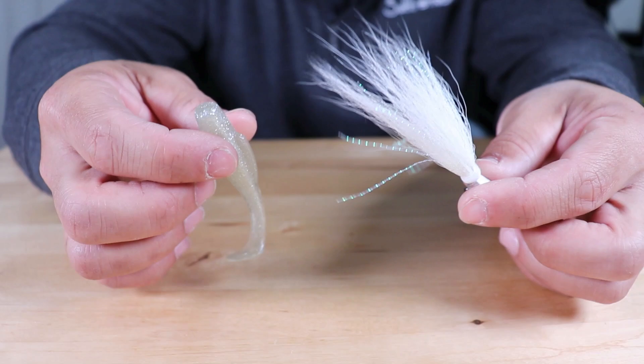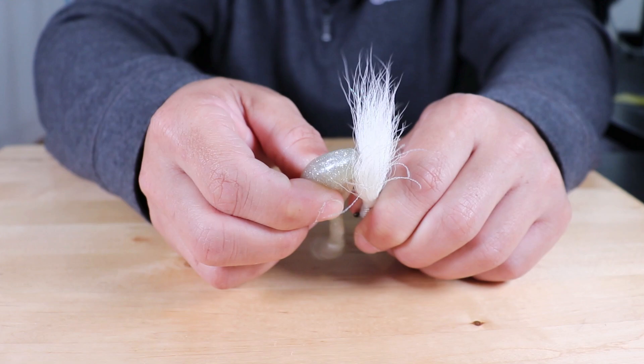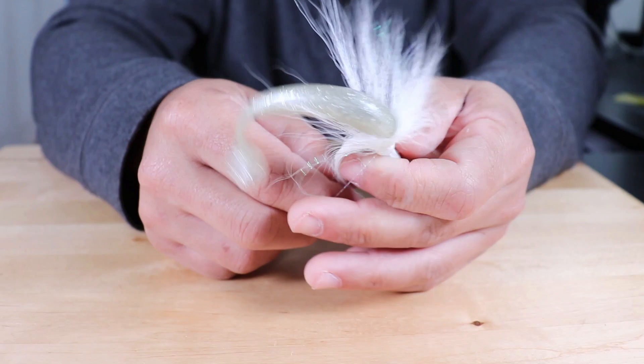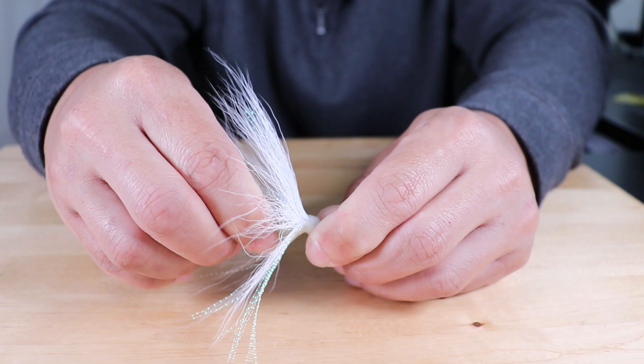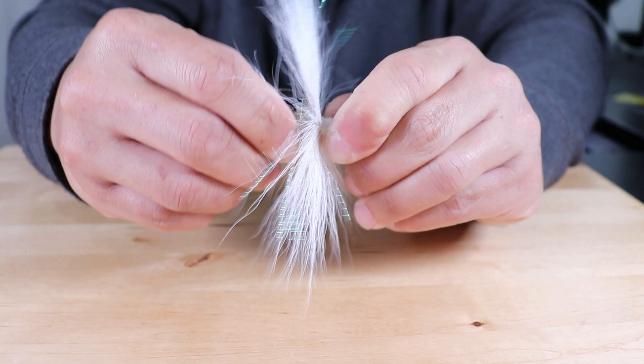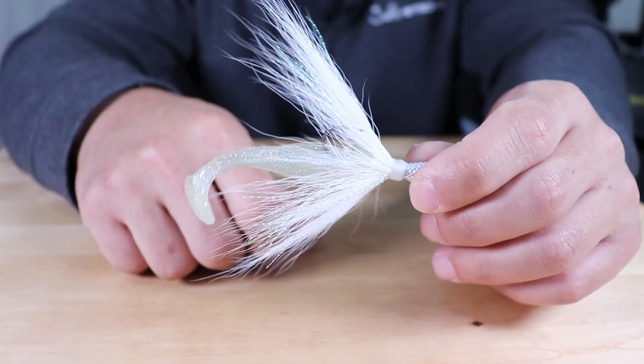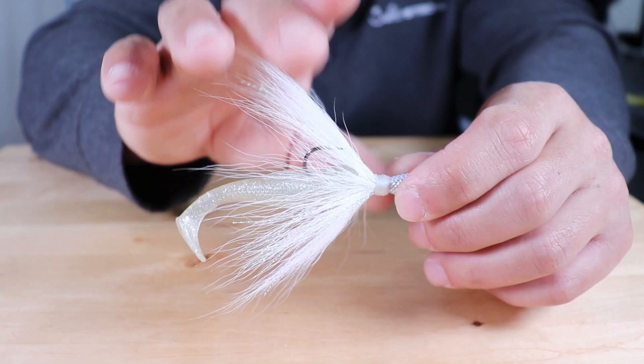Just to show you quickly with the actual bucktail fibers on there — rigging this up, you're going to slide that soft plastic onto the jig head. Make sure you get the hairs out of the way, the bucktail fibers — you don't want them to get scrunched up and caught as you're rigging this up. Do the same thing: push it up onto that jig head, slide that plastic up over that keeper, then push down and pull back. And there you go — you now have a bucktail rigged up with that soft plastic.